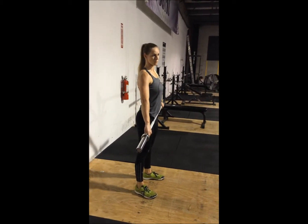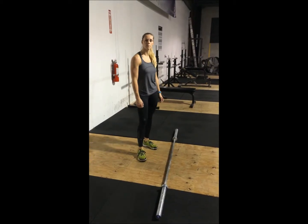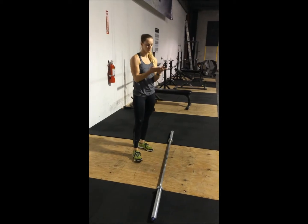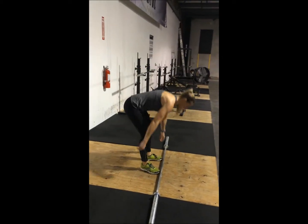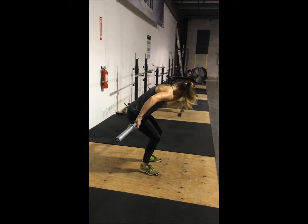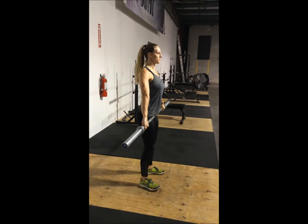The muscle snatch is really only practice for that turnover. From there we can practice snatching from positions one and two. Now that we've practiced the turnover, we're going to put it together and do power snatches from both positions one and two. We're going to start from position one so we can maintain that position.